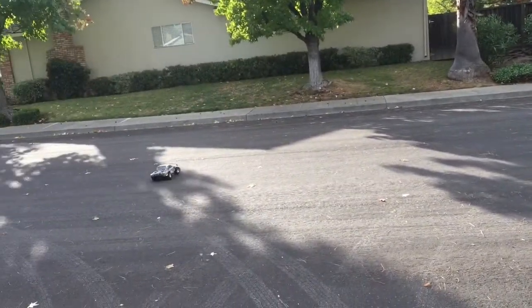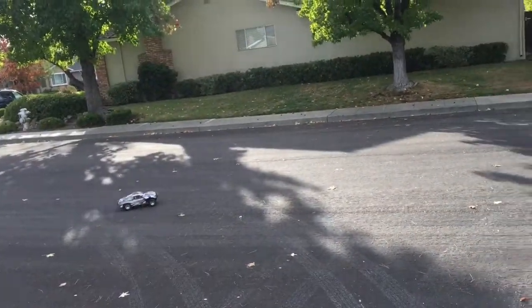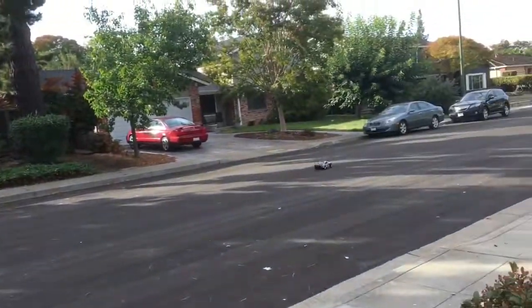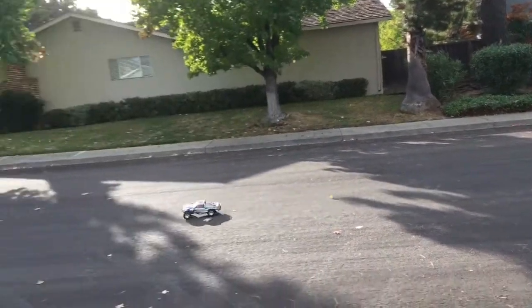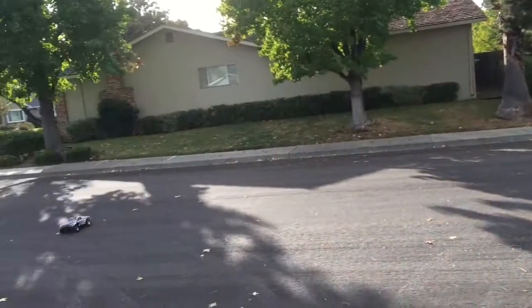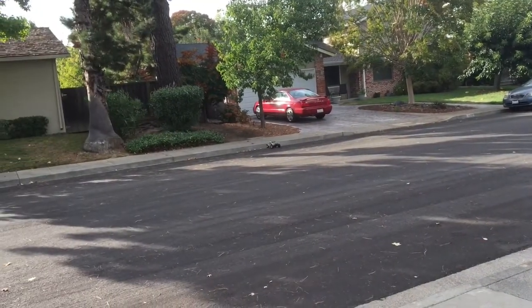It could definitely use some better tires on this car. It's fun to get this LCG Slash two-wheel drive back up and running. We're running a Millennium system on 2S, with a 23-tooth pinion gear and a 90-tooth spur gear. Thanks again for watching, and stay tuned as we bring this truck out to the track.